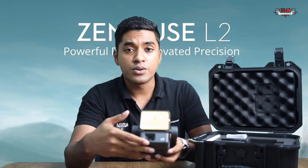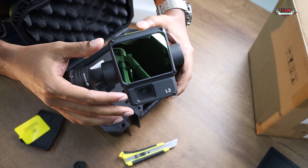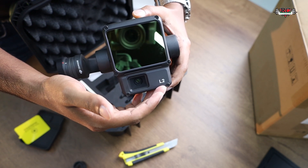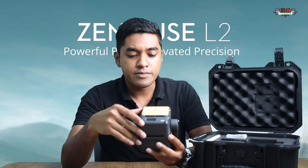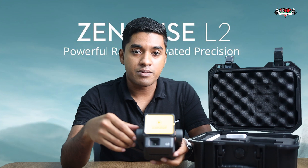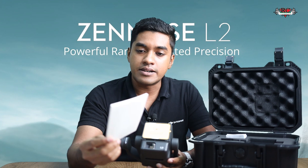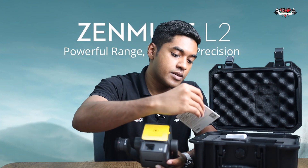When you compare the size of the sensor, the L2 is quite larger than what we get with the L1 — it has a larger LiDAR sensor and a larger camera sensor as well. The design is very similar to the previous generation of LiDAR sensors from DJI, but the weight is actually less than what we get from the L1.